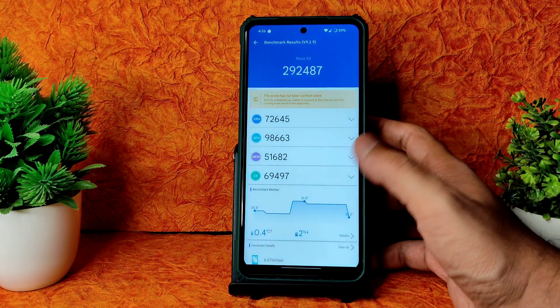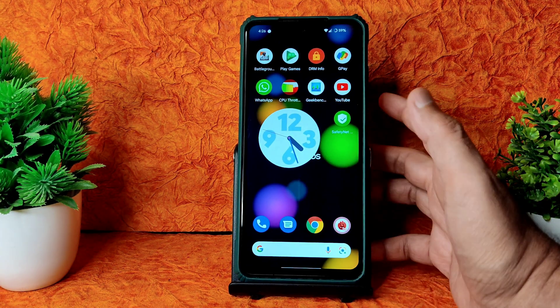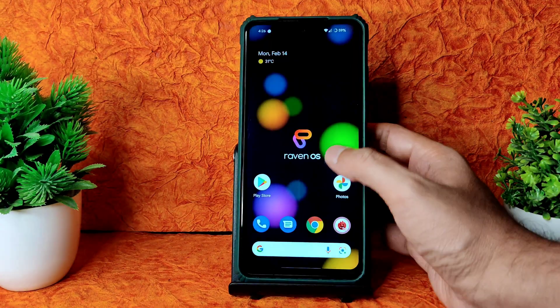The AnTuTu benchmark results are fine enough but not great - 292,000. The temperature rise is just 0.4 degrees Celsius and 2% battery has been used. Widgets are working fine. This is Android 12 with the Raven OS home screen and app drawer.